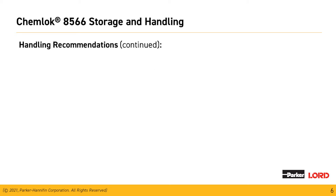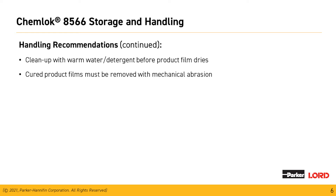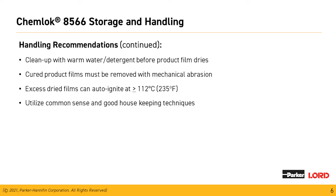For cleanup of the material, the wet material can be cleaned up with warm water and detergent before it dries. Cured product films must be removed with mechanical abrasion. Excess dry materials can auto-ignite above 112 degrees Celsius, so when cleaning materials up, it's important to use non-sparking tools. Utilize common sense and good housekeeping techniques in your facility.